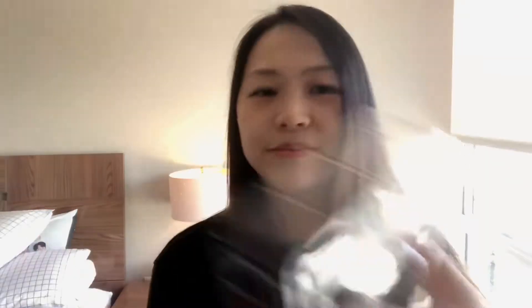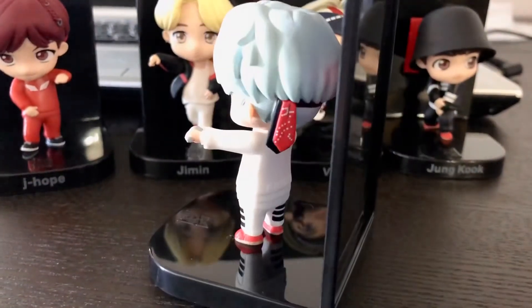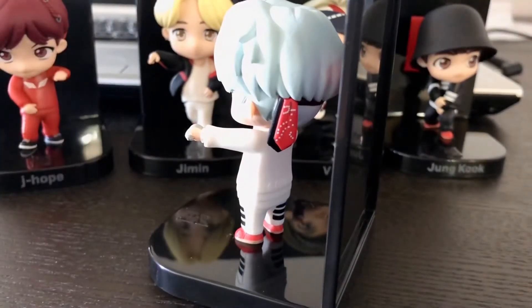Next is Suga. Oh my god, this is so cute. Is he going like this? These are so cute. I think I like them better than the idol version. Suga is letter C and here he is. Oh, this little bandana — I just noticed it now.